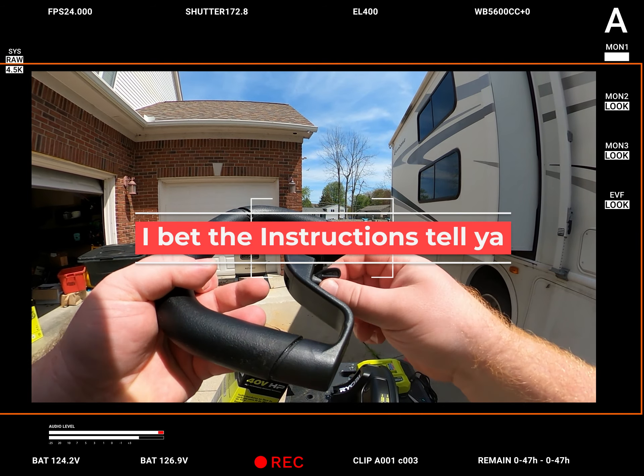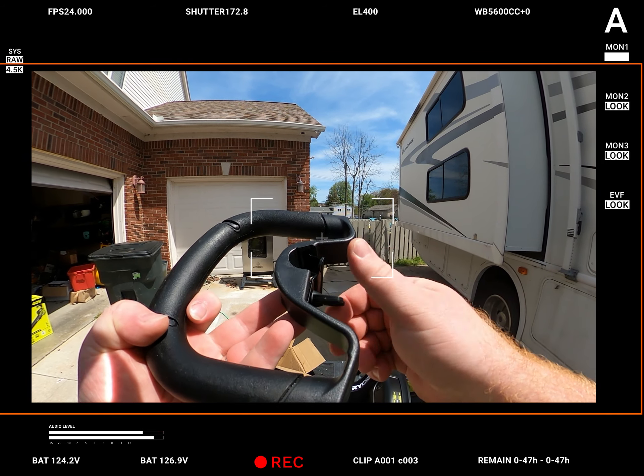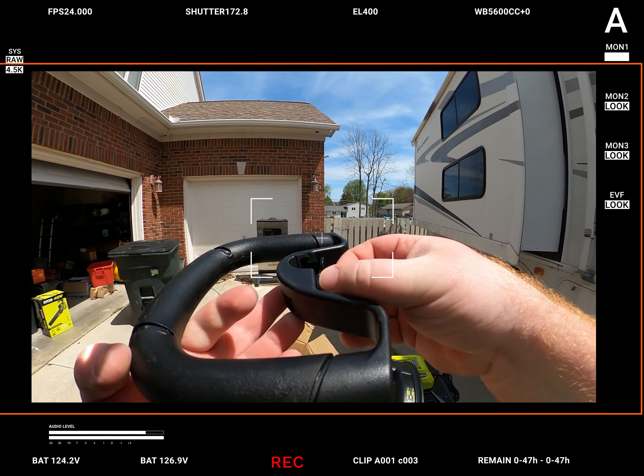Normally, again, I'm a big instructions guy. I'm a really big instructions guy. Oh — this comes all the way off. Here we go. Oh no it doesn't — oh yeah it does. There we go, here we go.